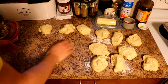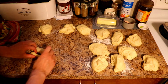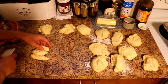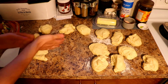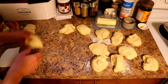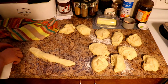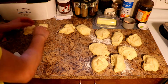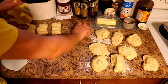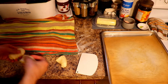Now once you have your 12 pieces, if you want to make sure you get the correct size, make an S shape and cut on the sides. You might still get some uneven pieces but that's fine. We're going to cut them into three so that we can make braids out of them. Once you've cut them, leave them off to the side and cover them with your damp towel.